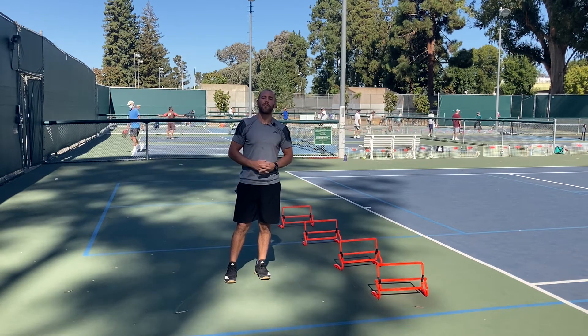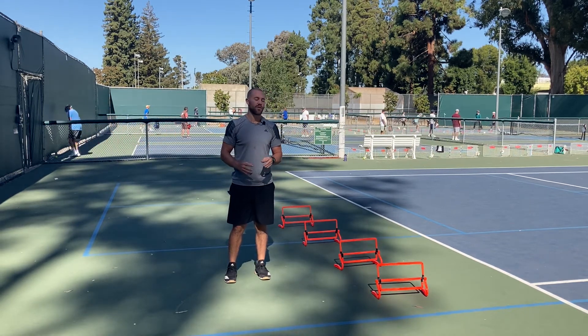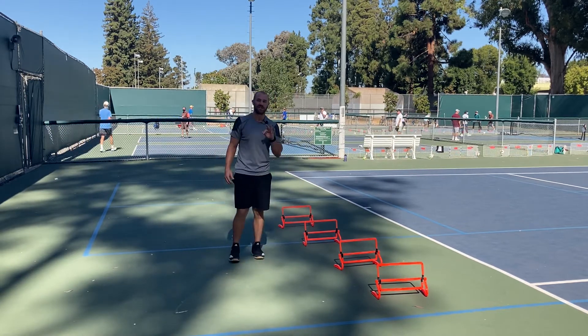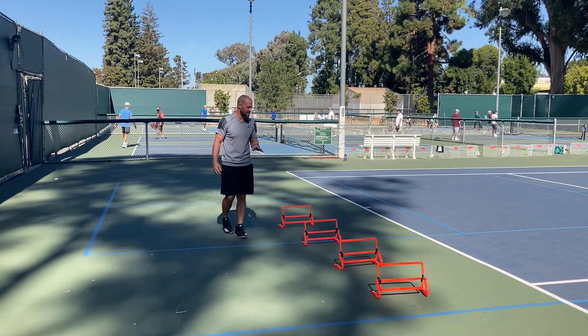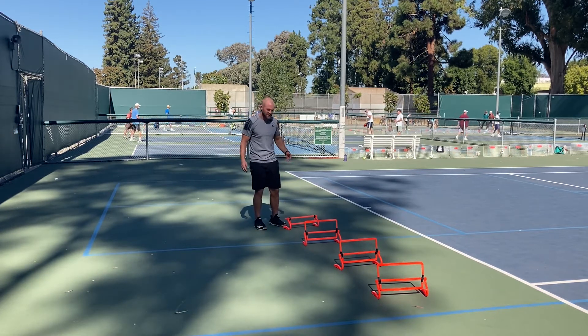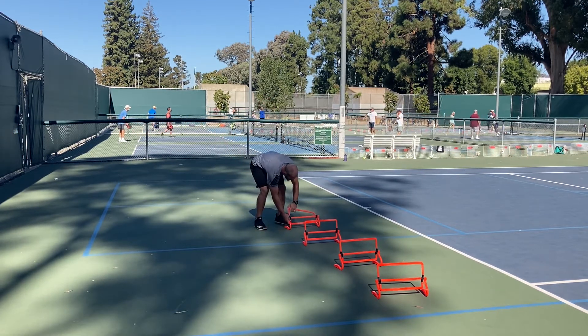Hey there, this is Johnny Cameron, your pickleball fitness coach. I'm here today with on-court, off-court adjust-a hurdles. I'm loving these because they adjust to three different heights and they're very safe to use. If an athlete is going to trip or stumble over them, they break off pretty easily — no damage done to the equipment or to your athlete.